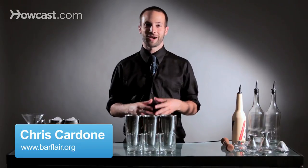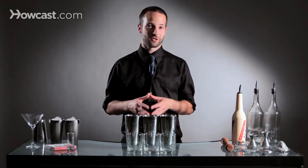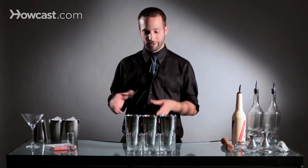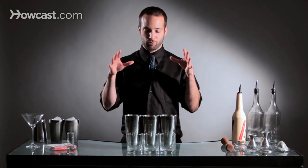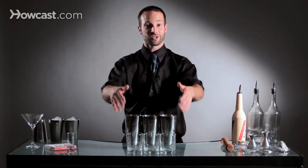Hi, I'm Chris Cardone. I'm the East Coast United States representative of the Flair Bartenders Association and I also bartend at the Beatrice Inn in New York City. What I'm going to show you how to do today is how to pour three shots at one time into three separate glasses.